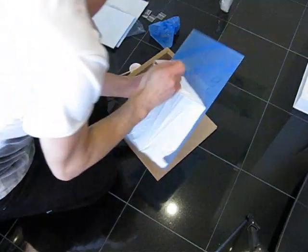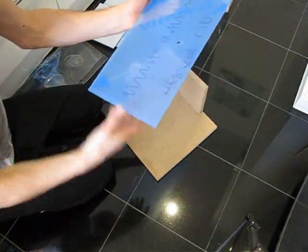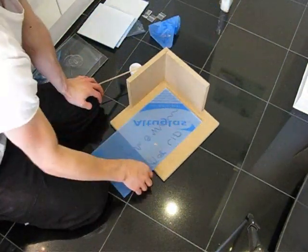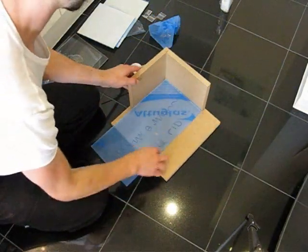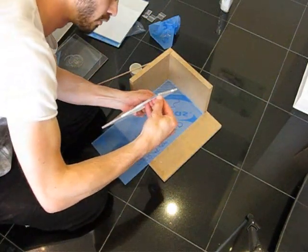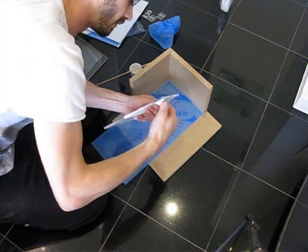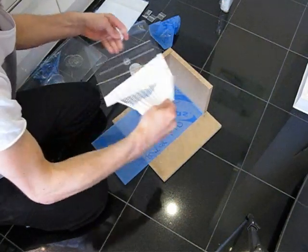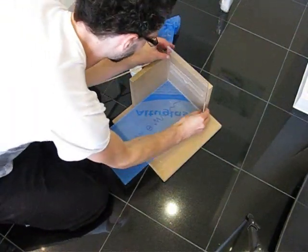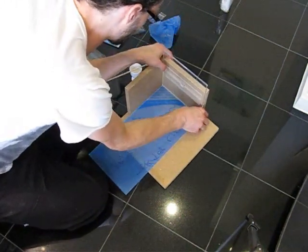Before we start, remove the top protective layer of the back panel. Leave the protective layer on the back, because when we place this on the wood we can slide it around without scratching the acrylic. To begin with, we're going to need the top section. Remove the protective layer — do not leave that on. Place it down like so. Make sure all is flush, both sides intact, up into the corner.